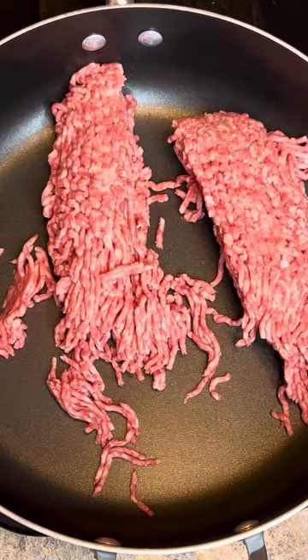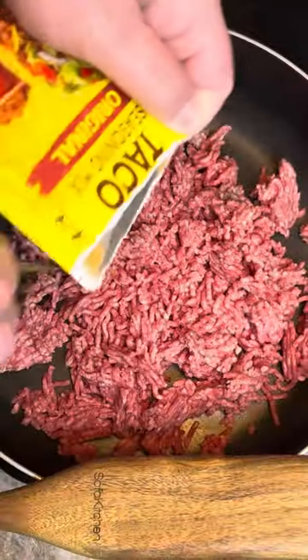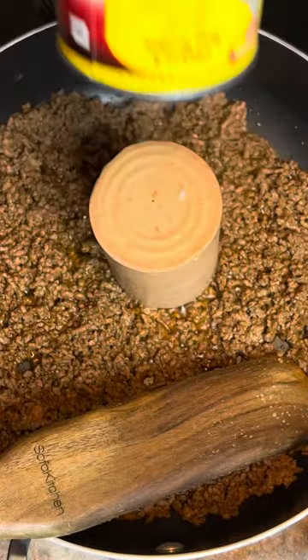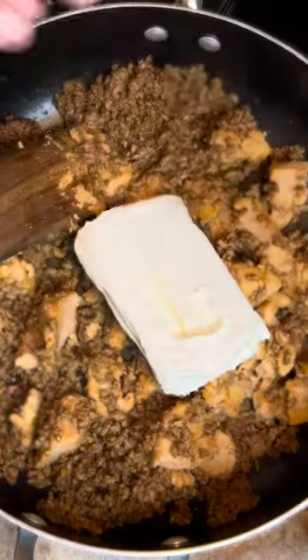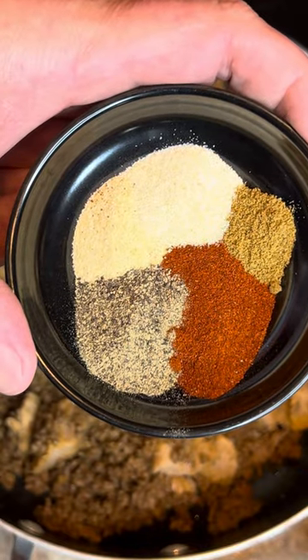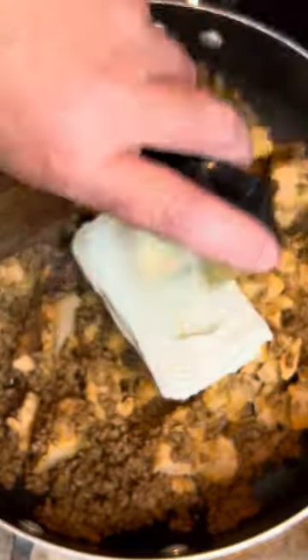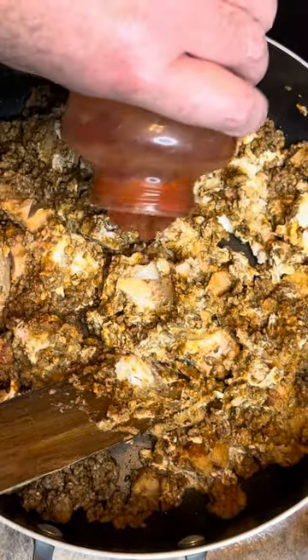Now in the skillet, a pound and a half of ground beef, one one-ounce pack of taco seasoning — whatever kind you like — one 16-ounce can of refried beans, eight ounces of cream cheese, garlic powder, black pepper, onion powder, chili powder, and cumin — about a teaspoon of each — and about a cup of whatever salsa you like.